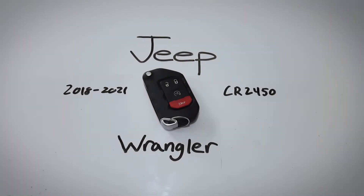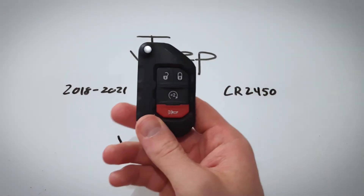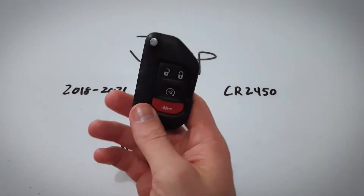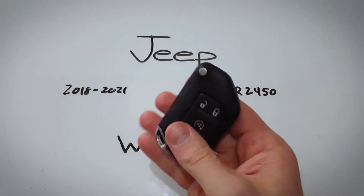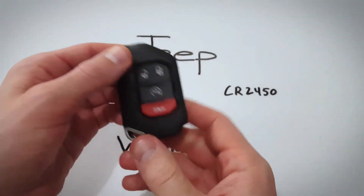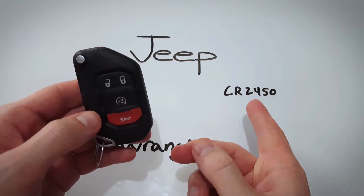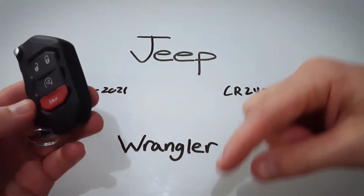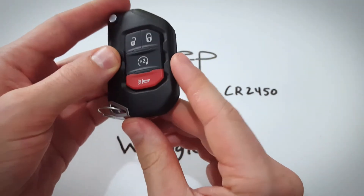In this video I'm going to show you how to change the internal battery in this Jeep Wrangler key fob. This is a new key fob that's only been used since 2018 all the way up to present day, and it takes one CR2450 battery. Pretty easy to change this yourself at home, just follow along. You can pick one of these batteries up on Amazon — they're just a couple bucks. I've left a link down in the description if you want to get one, and let's jump right into it.